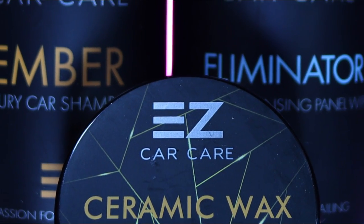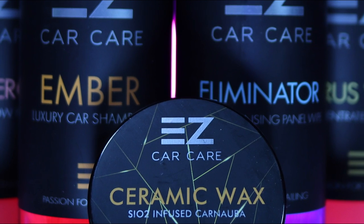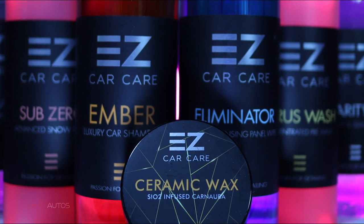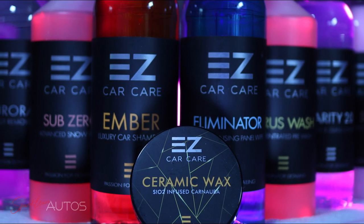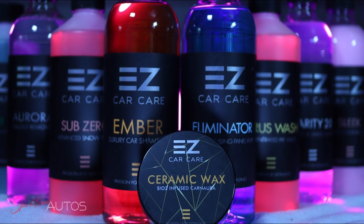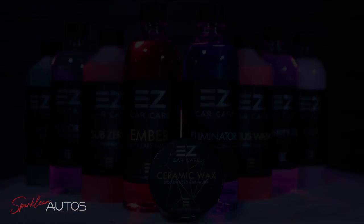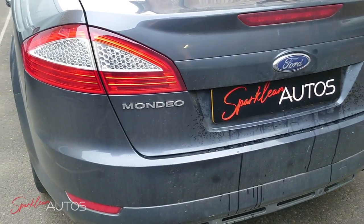Hello everybody and welcome back to the Sparkling Autos YouTube channel. In today's video I'm going to be reviewing one of the most popular kits from one of the most heavily marketed brands in the UK detailing industry, EZ Car Care's Weekend Warrior kit.